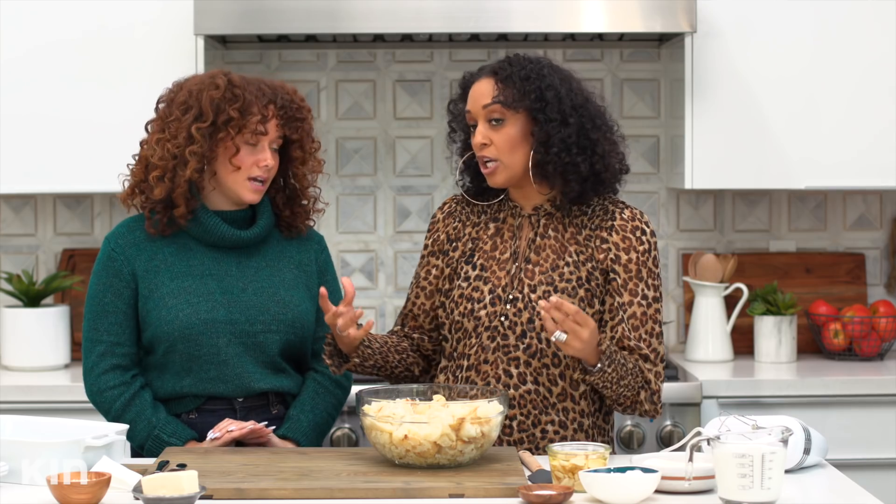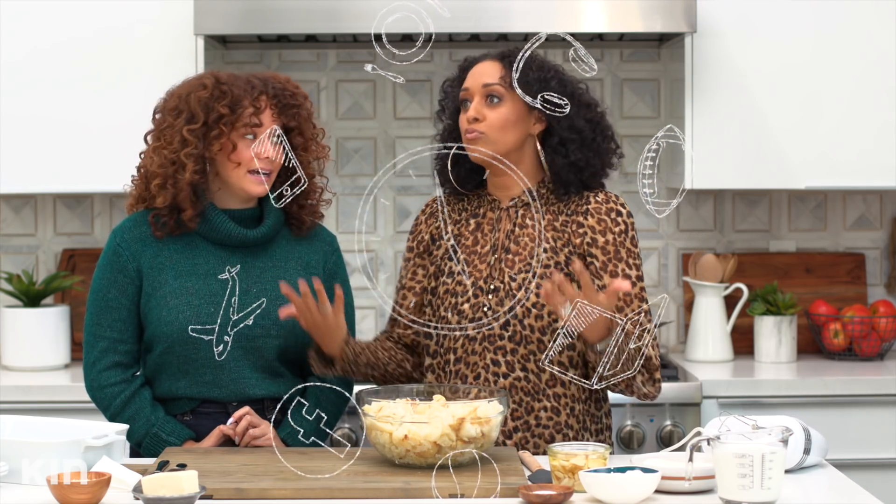Usually when I'm making mashed potatoes, it's either for my family or a special holiday occasion — and there's a lot of things going on throughout the day. This is like one less dish to worry about. All you have to do is take it out of the freezer or the refrigerator and bake it. Ready? I am ready — let's do this.